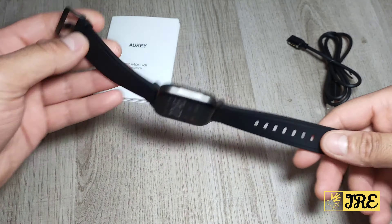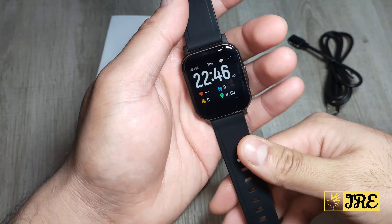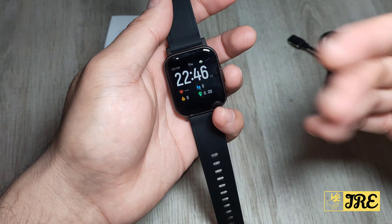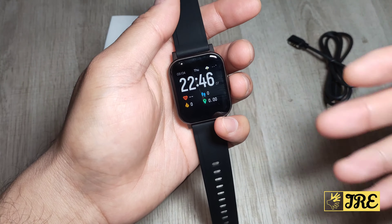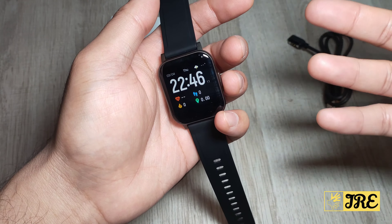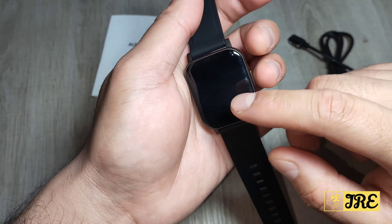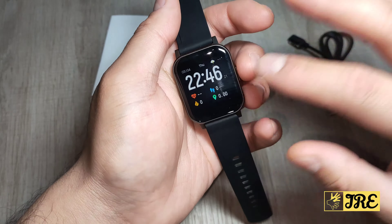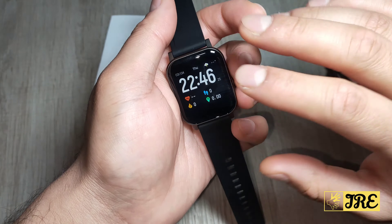This smartwatch has a nice design layout and it's designed for sports, so if you're doing workouts and stuff it's built for that, but you can also use it for casual use. It basically has all the features that any other budget-priced smartwatch would have — the only difference is the brand name.